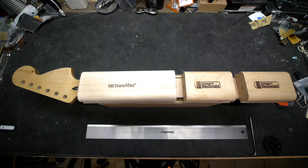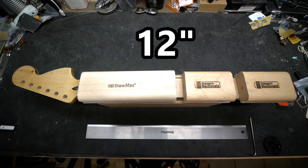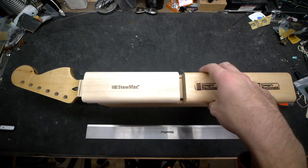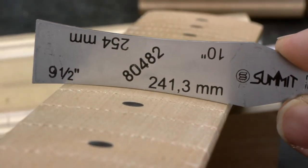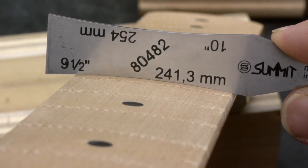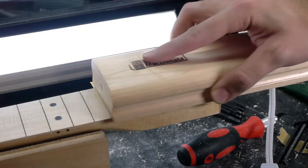The radius I use is a 7.25, 9.5, and 12-inch compound radius. The 7.25 radius extends from the 1st to the 7th fret, the 9.5 radius from frets 8 to 12, and the 12-inch radius from fret 13 to the end of the board. Since this is a straight 9.5-inch radius from the factory, I'll leave frets 8 to 12 alone for now and focus on putting the other radiuses on. I'll use 220-grit paper and make sure to keep the radius block as even as possible.